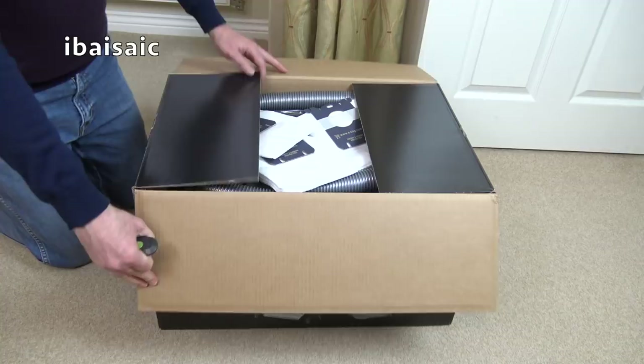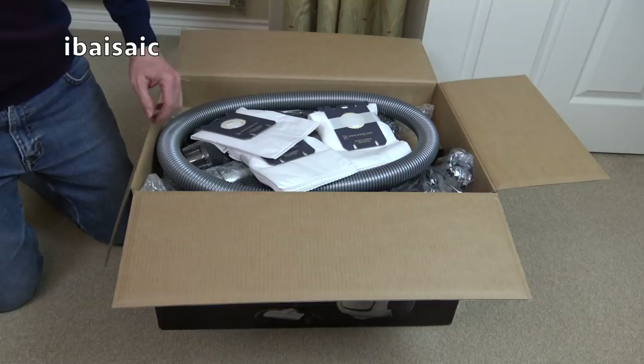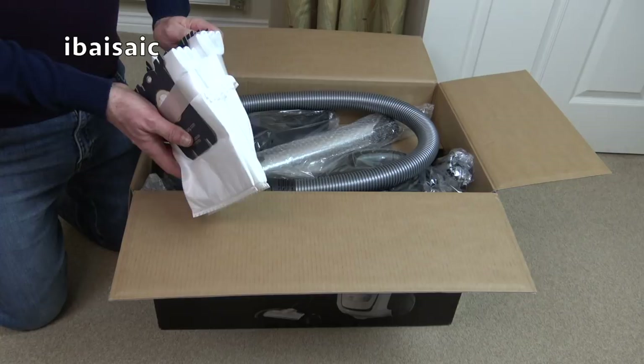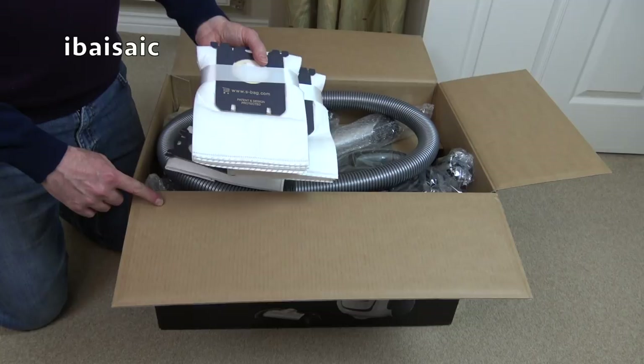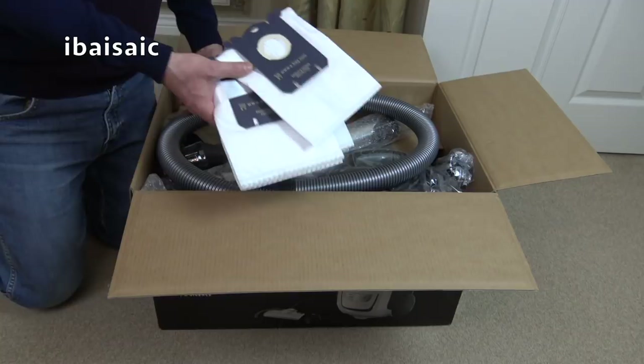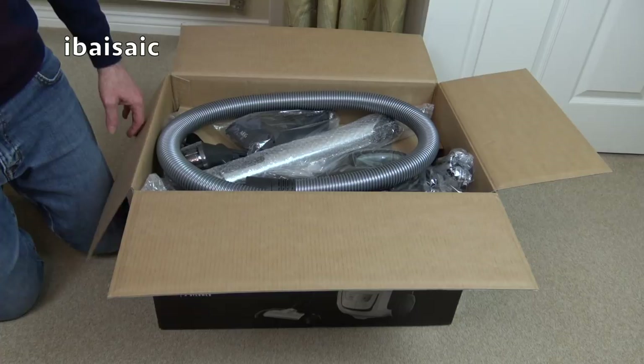Extra bags! I wondered why it looked like the box had been opened - perhaps these were just an added bundle that I didn't see. There's one, two, three, four... there's eight, nine spare bags plus one fitted I expect. Well, that's a good bonus because the bags are really not cheap for the AEG vacuums.